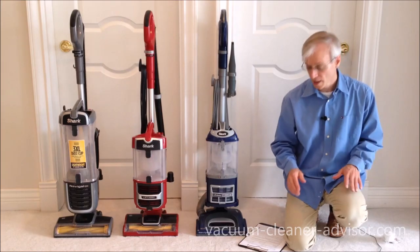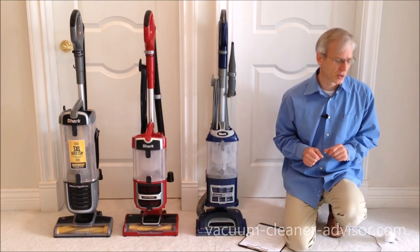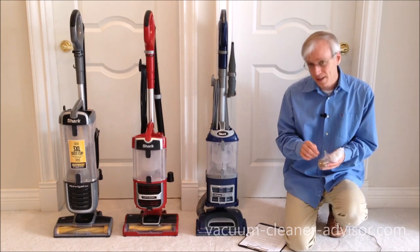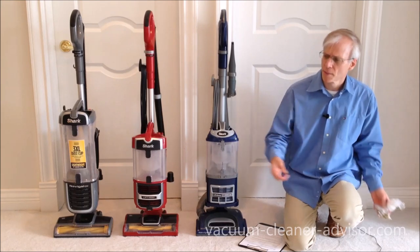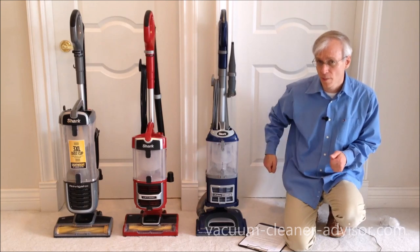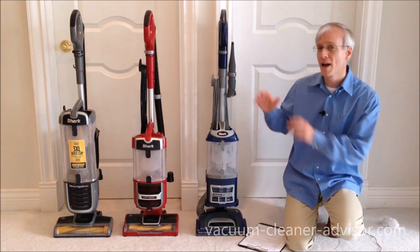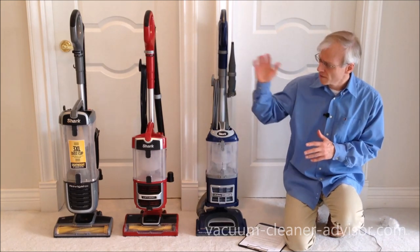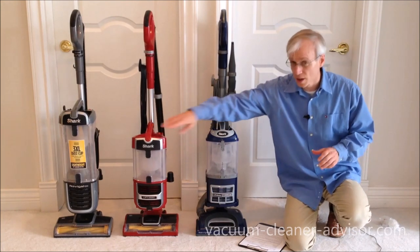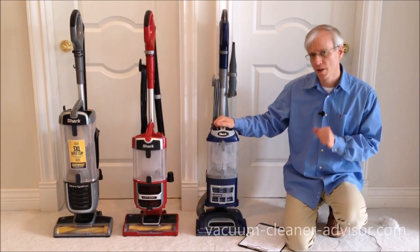We did a carpet cleaning test on this low-pile carpet. We created our own debris, which we consider small to medium-sized — consisting of chili flakes, flax seeds, green peas, and lentils. It was mixed up and placed in about a five-foot-long line. The vacuum was passed forward and backwards over this line and we determined the percentage of pickup. We did this with three vacuums for comparison: the Shark Pet Pro ZU62 and the Shark Navigator ZU561, which are a little more expensive than the NV360.